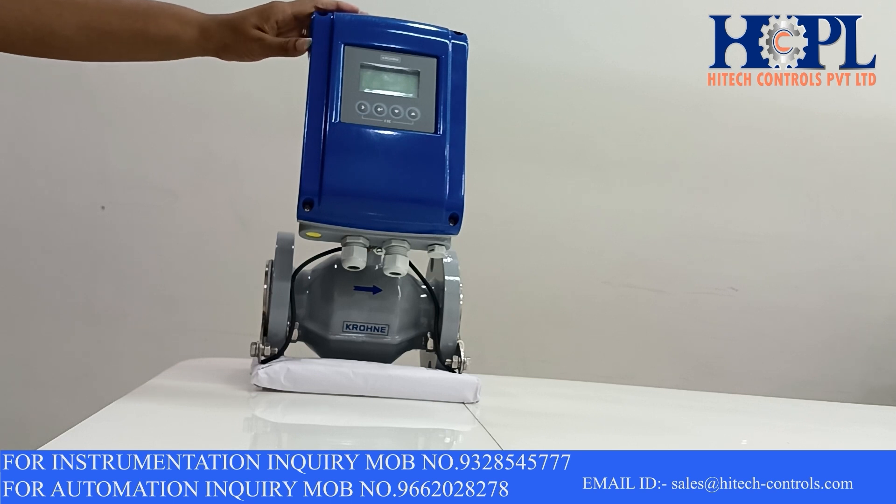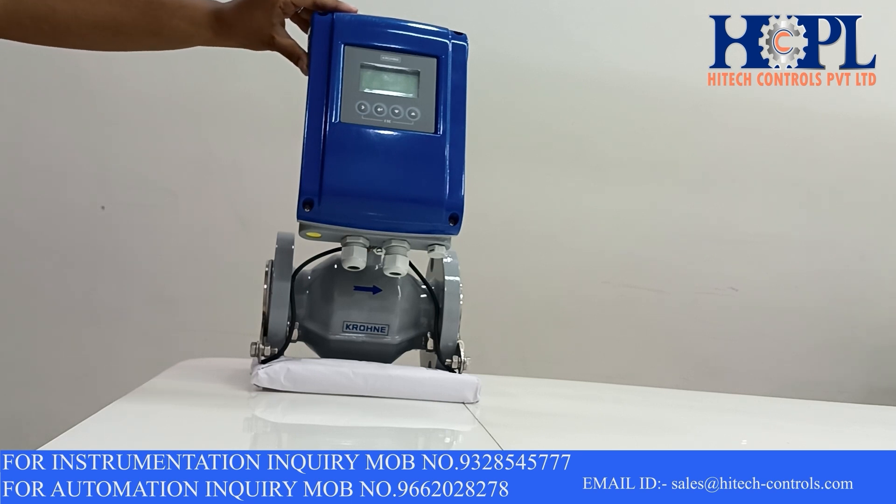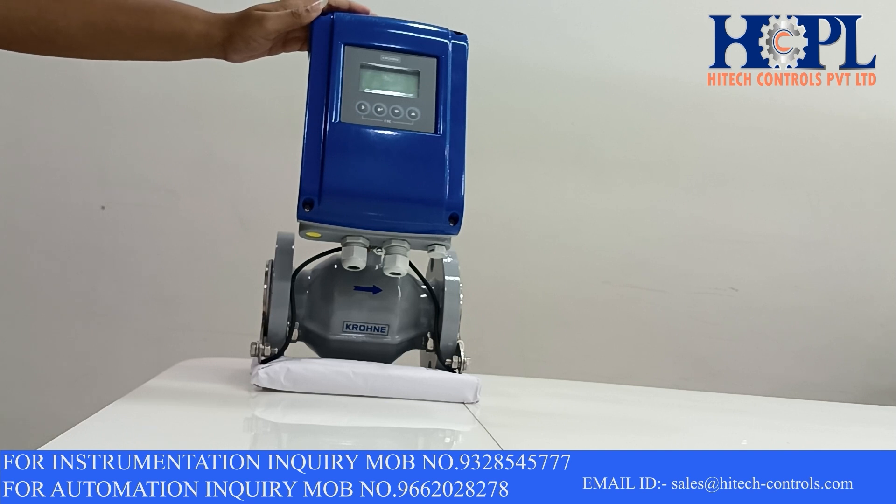Krone is providing these flow meters in a variant suitable for hazardous areas with approvals to ATEX, IECEx, FM, CSA and NAPC. The protection class of this transmitter is IP67.